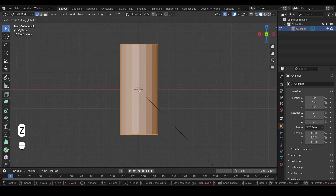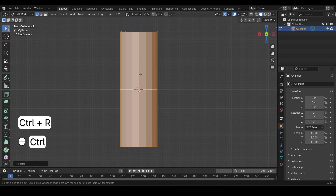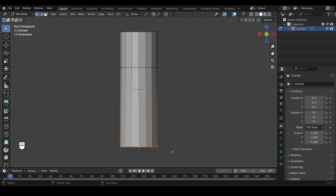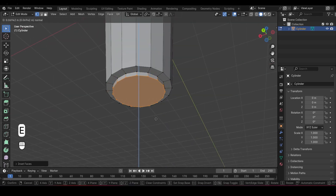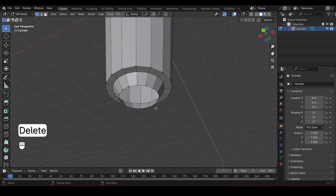Jump into Edit Mode and scale it up on the Z axis to give it that cone shape. Add a loop cut and slide it up a bit. Now select the bottom edge, scale it down, press I to inset the face, and extrude it out slightly. Scale it down again, then delete the face. Select the edge, press Ctrl-F, and choose Grid Fill to close off the bottom of the cone.